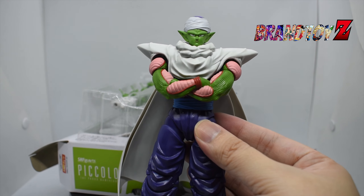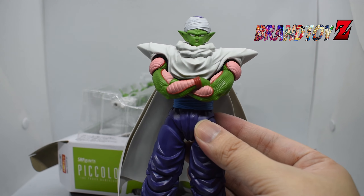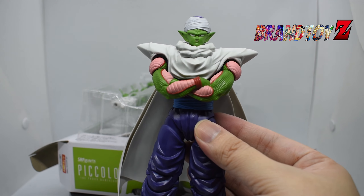We came from the 1:6 scale and just transferred to the 1:12 scale, so the figure is quite small compared to my hands. It's really beautiful and you can attach Piccolo's cape to the back if you want. And there it is, guys — it looks amazing with Piccolo's cape attached.